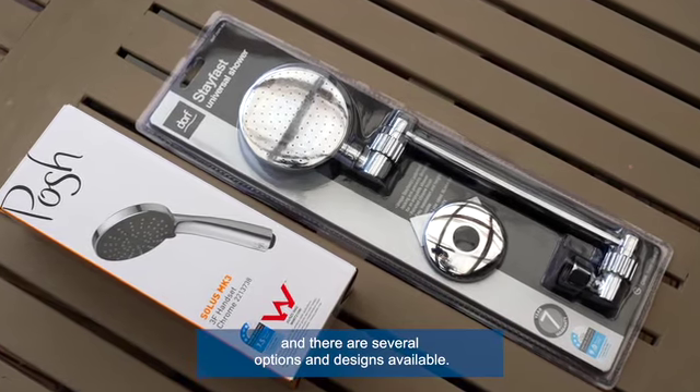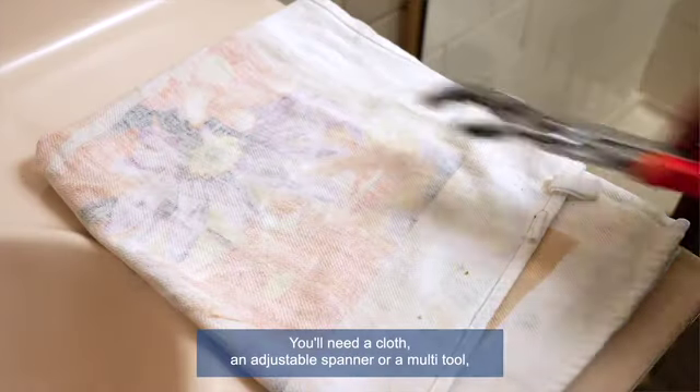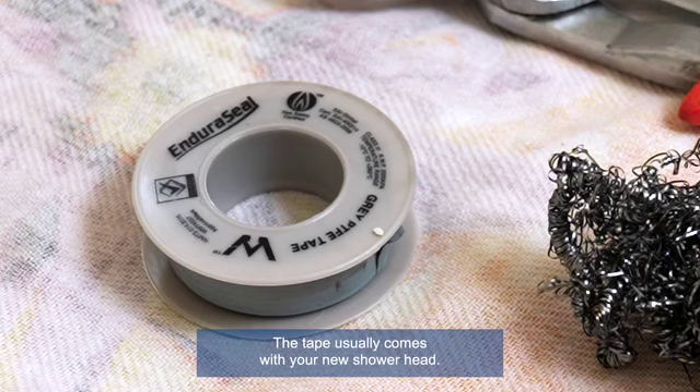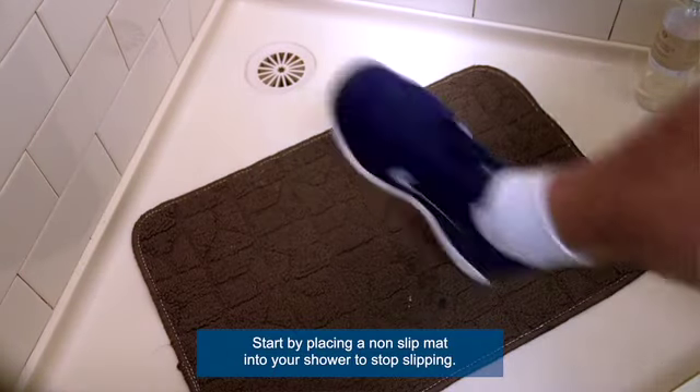It's really easy to change to a new shower head yourself. You'll need a cloth, an adjustable spanner or a multi-tool, steel wool, and Teflon tape — the tape usually comes with your new shower head.